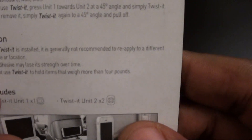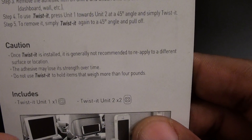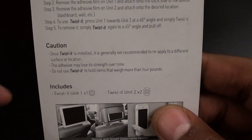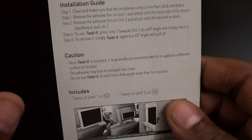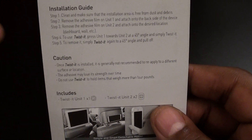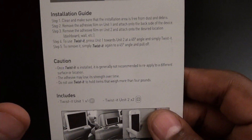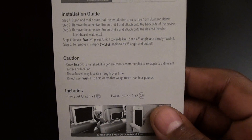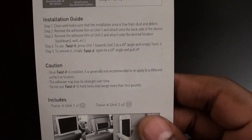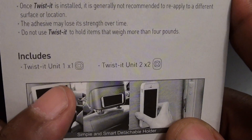Now you've got a little caution here: once it's installed, they don't recommend peeling it and putting it somewhere else because you're going to lose some of the integrity of that adhesive. If you're mounting a remote control or a schedule, that's fine, but you don't want to be moving the base unit from point A to point B to point C — next minute it falls down and you end up breaking your phone.